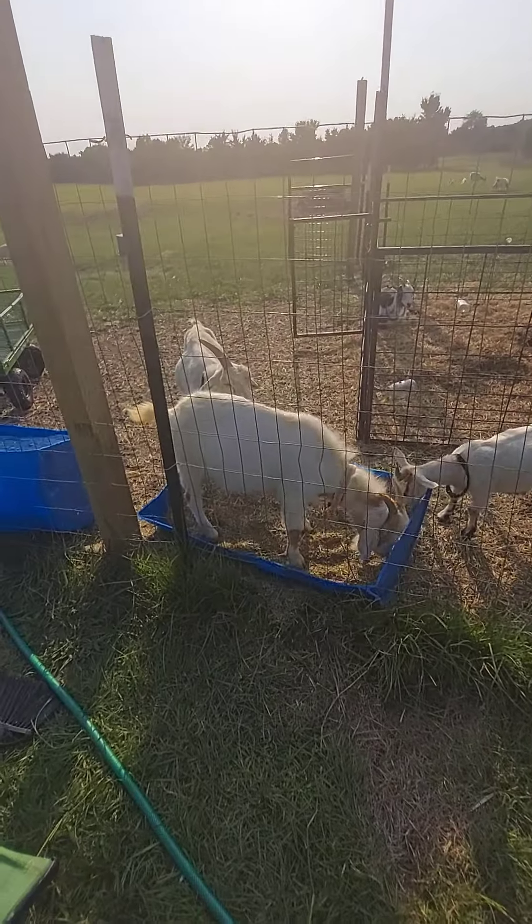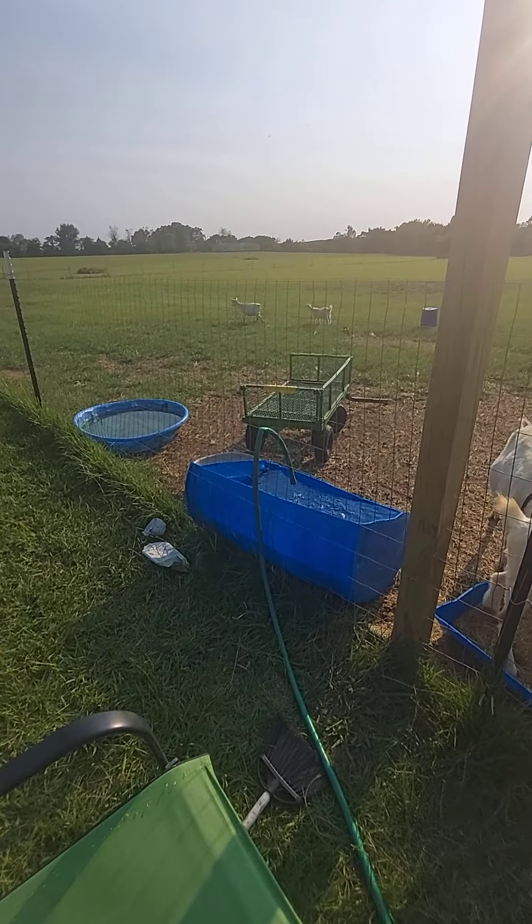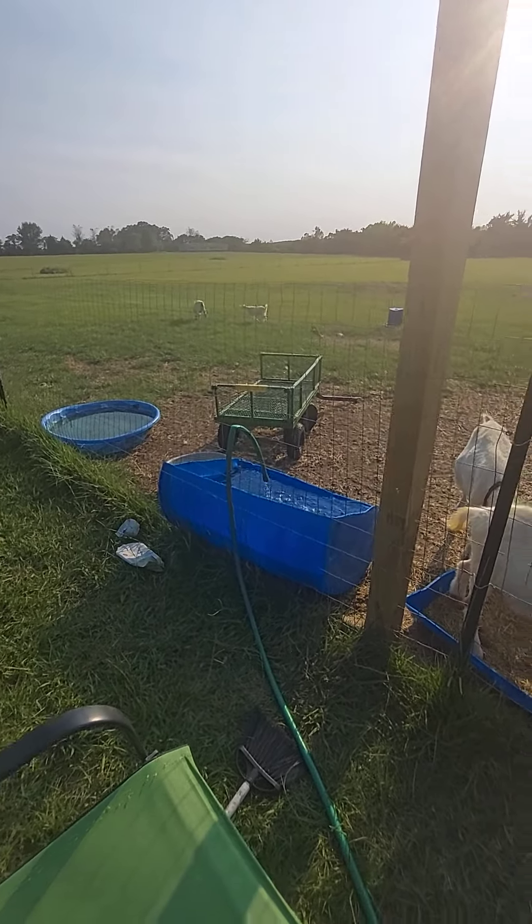I just thought I would share that because both are working beautifully and it's really awesome. I'm going to go shut this water off now. Alright, Jamie from Countryer Than I Thought I'd Be — y'all have a great day!